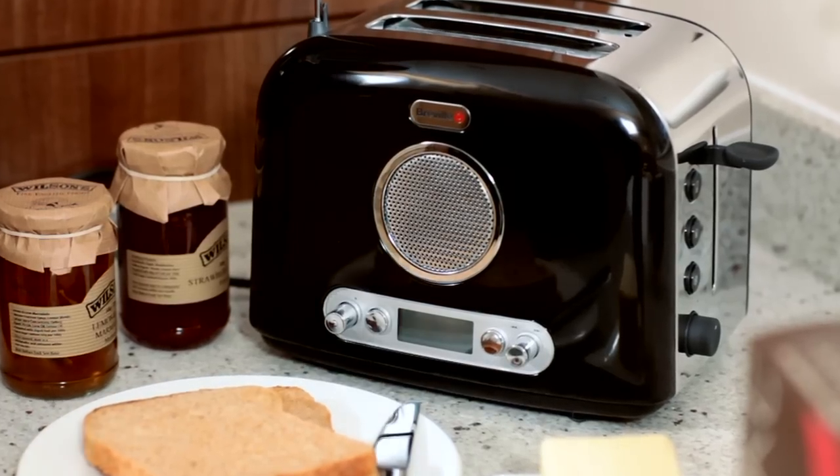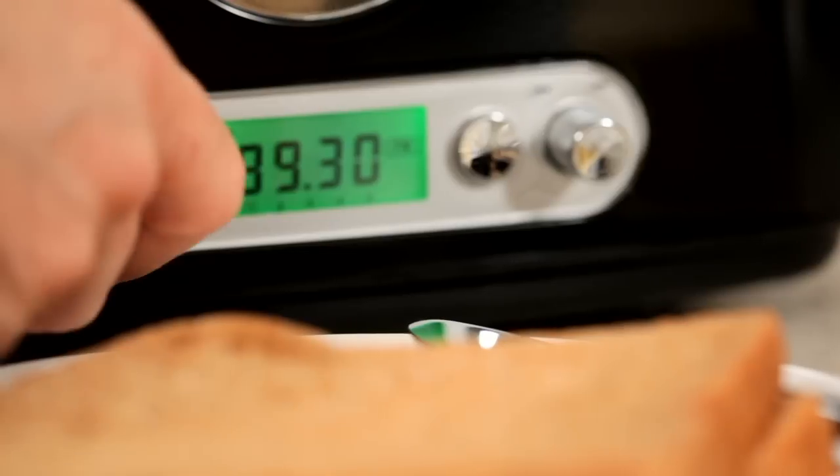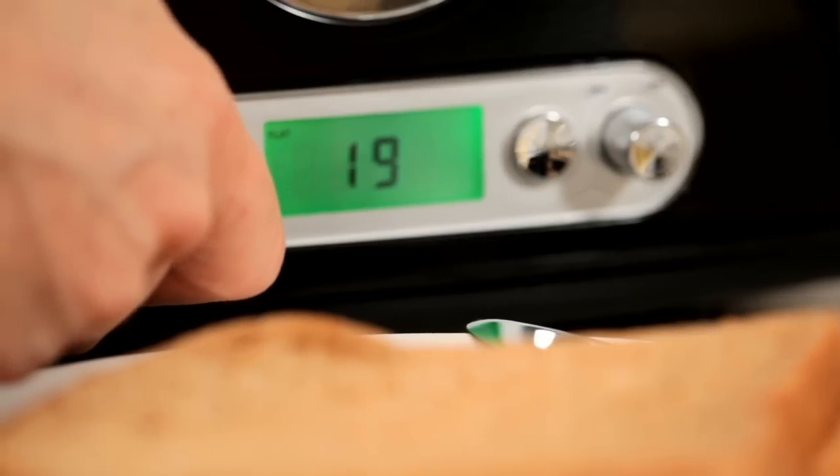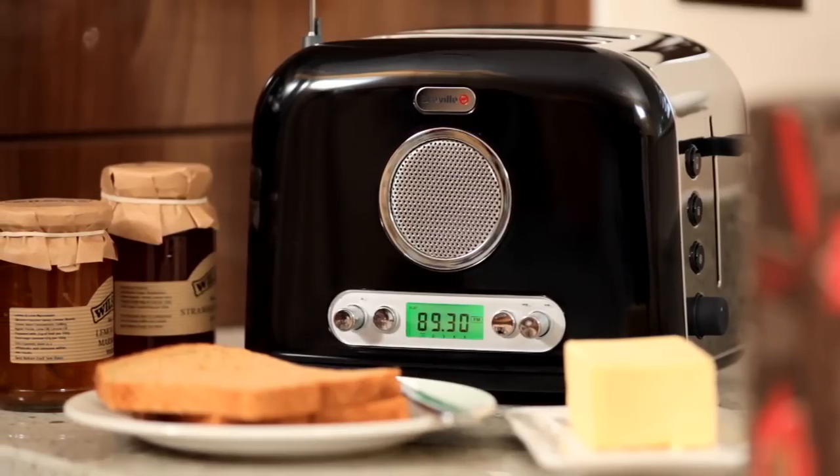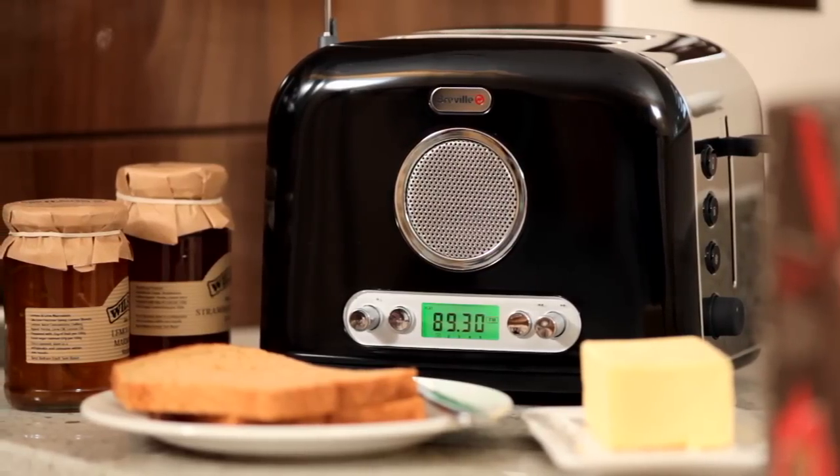The compact classic style radio toaster is an inspired idea, taking up less room on the kitchen worktop with only one socket required. With 10 preset FM and AM channels, you can listen to your favorite station while your toast browns.